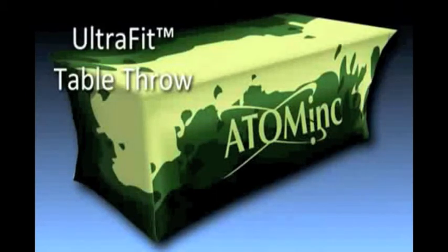It's easy to make your display the one that gets noticed with an UltraFit full-color front imprint or a full-color full-blade imprint.